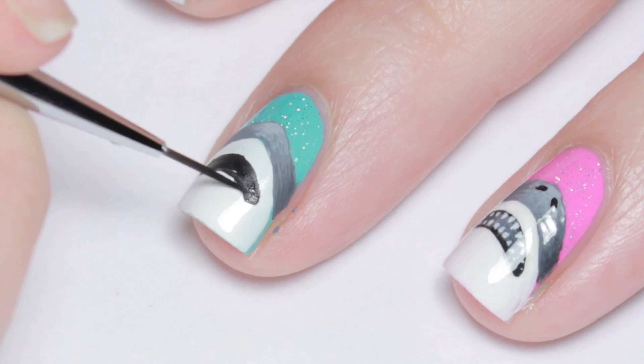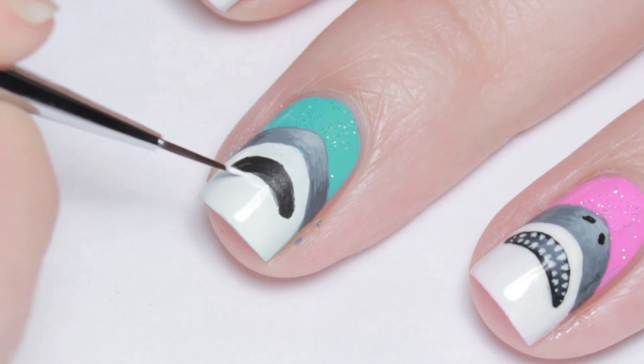For his mouth, I followed the curve of the white half circle with black paint, making sort of a banana shape.